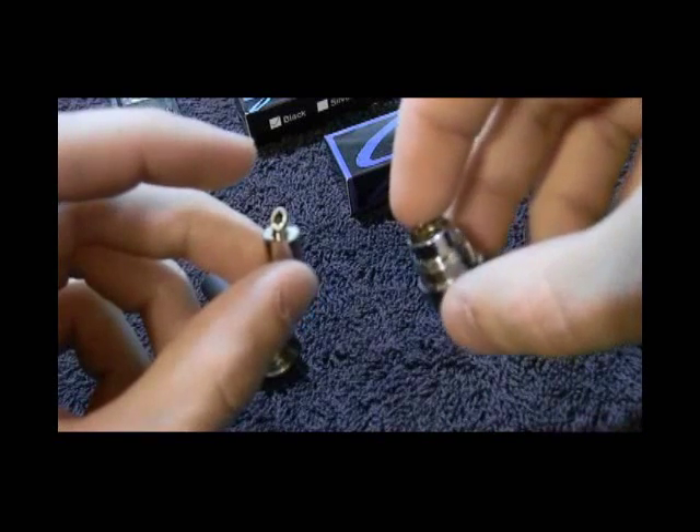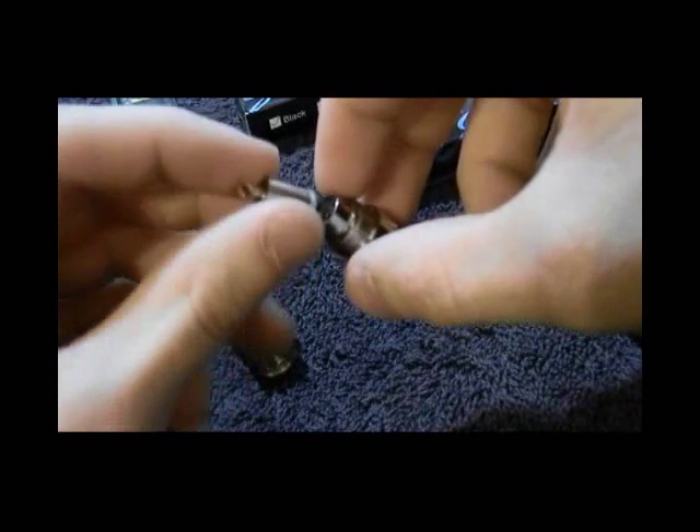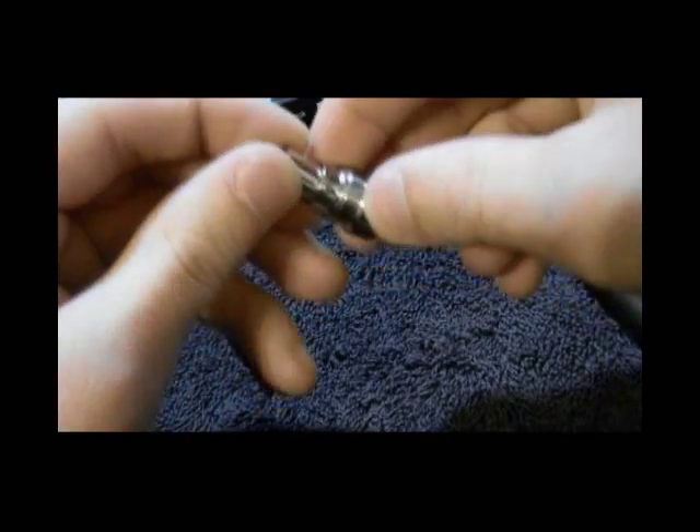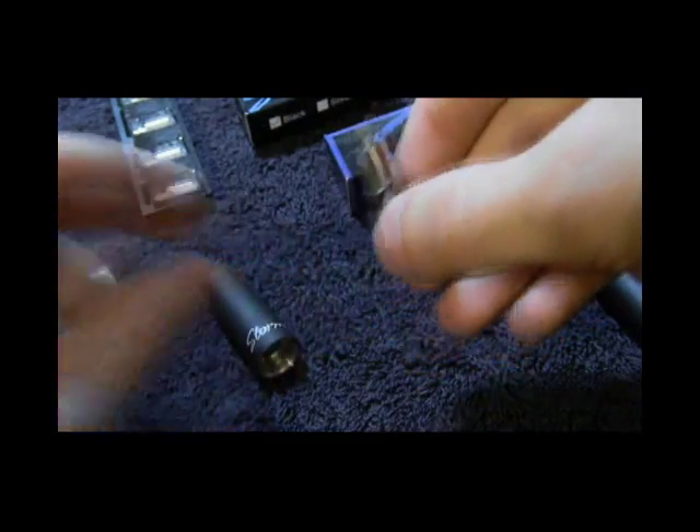Once you have your atomizer head, simply seat it within the atomizer base. The atomizer head does not snap or click into place — it simply fits snugly within the atomizer base.